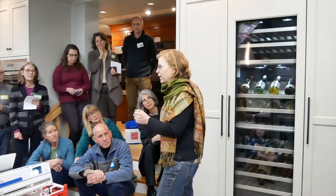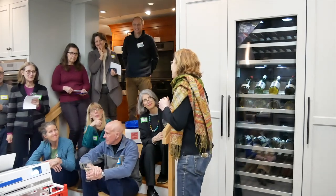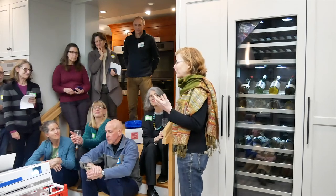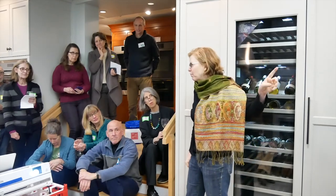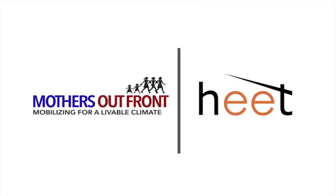We want to thank Jarvis enormously, and Lisa and Sustainable Wellesley, and all of you for being here. If any of you are more interested in Mothers Out Front or in HEAT, please tell us and we can get you more information. We have one donation situation: if we get 20 more monthly donors of any level, a foundation will give us $50,000.